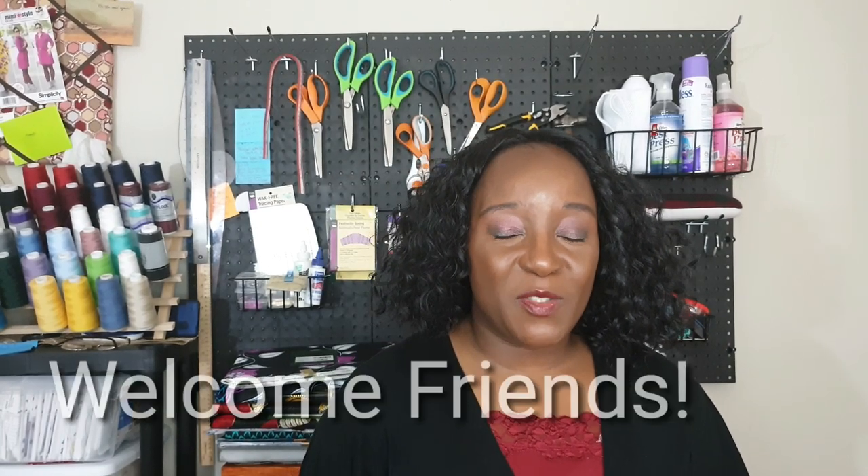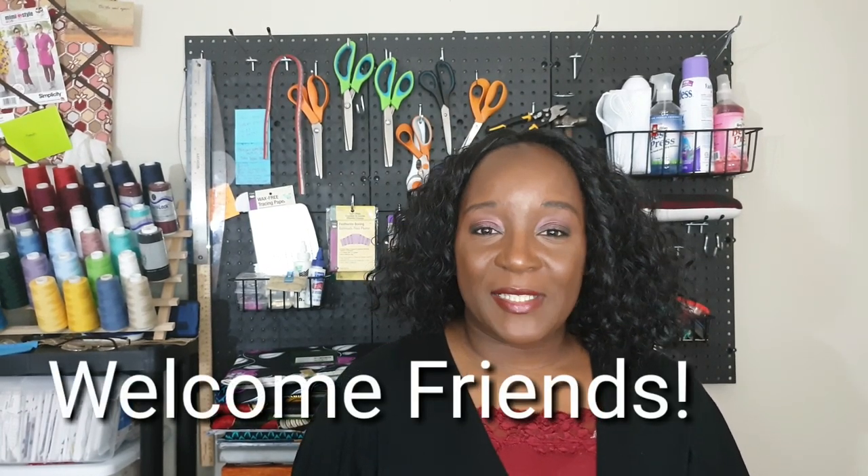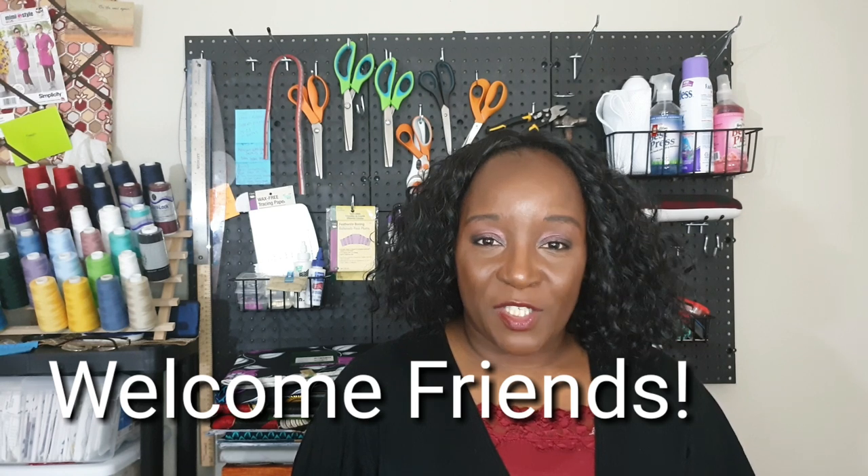Hello everyone! Welcome to the channel. My name is Tee and this is my channel, Crumpets, Tee & Sewing, where I share with you my sewing makes, my fabric hauls, pattern hauls, and more.